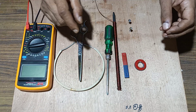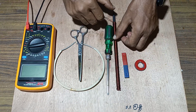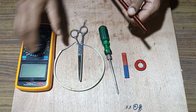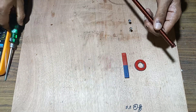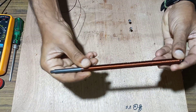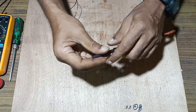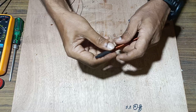Welcome back friends. Today we will make a free energy generator using a bar magnet, circular magnet, and coil. For this we will take a coil like this. For making this we will need an insulated copper wire or rod.